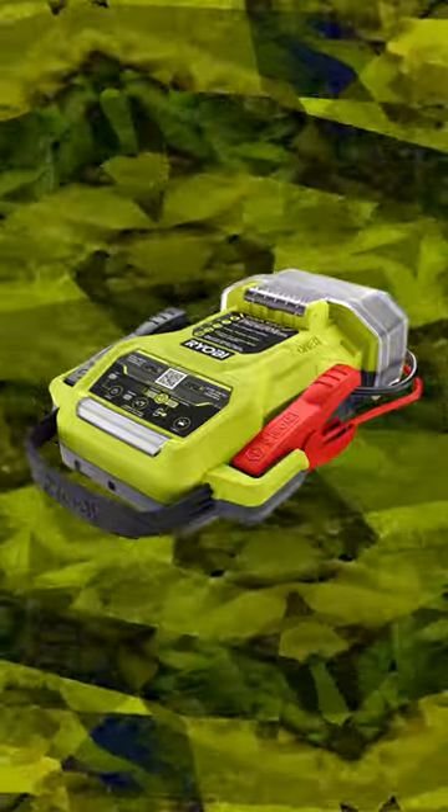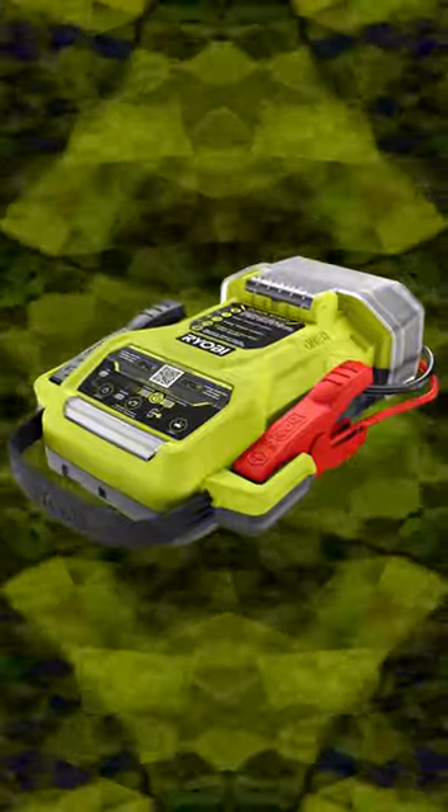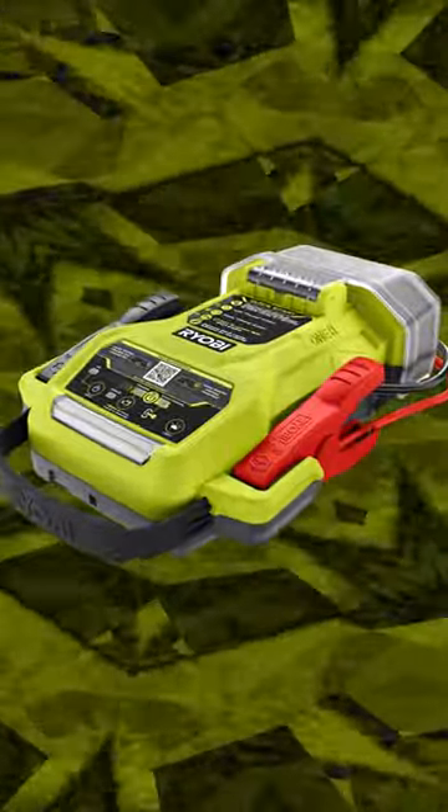Ryobi just announced the 18-volt OnePlus 1600 Peak Amp Jump Starter. An 18-volt battery jump starter — I don't understand.